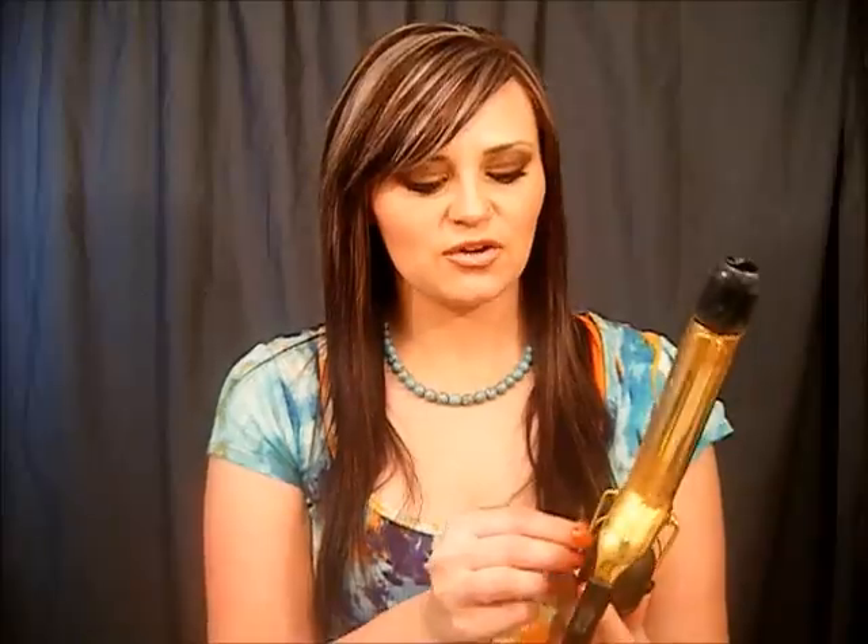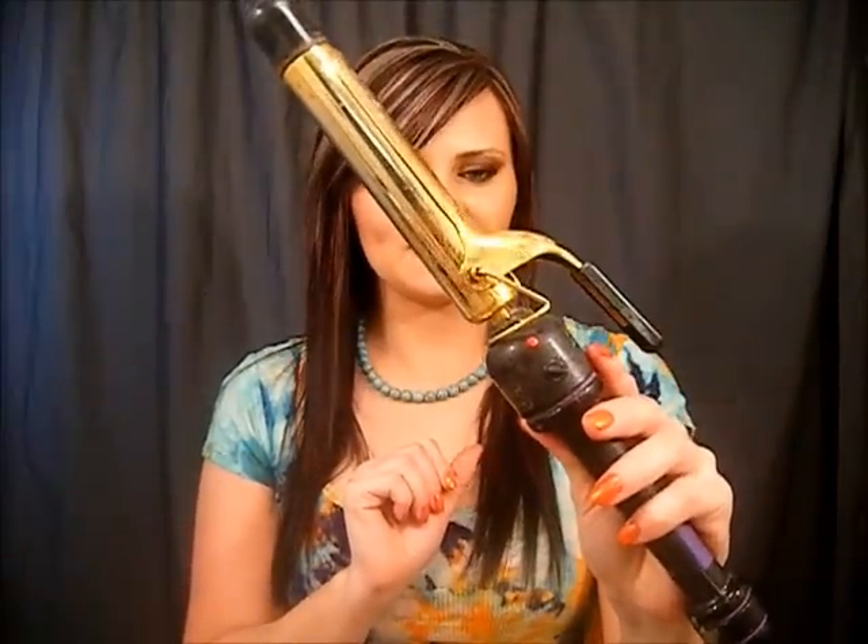First of all, you're going to let them get really, really hot. You're going to plug them in, let them get really, really hot, and then you're going to unplug them.